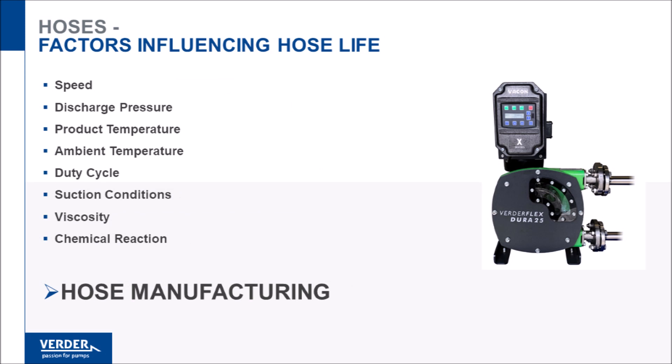Hoses typically fail from fatigue after several million pump revolutions. All factors that increase the amount of work the hose has to do will exacerbate fatigue. Pump speed is the leading cause along with suction and discharge conditions, product temperature, duty cycle, and chemical reaction. These factors affect all hoses. It is our proprietary manufacturing process that makes our hose the market leader.